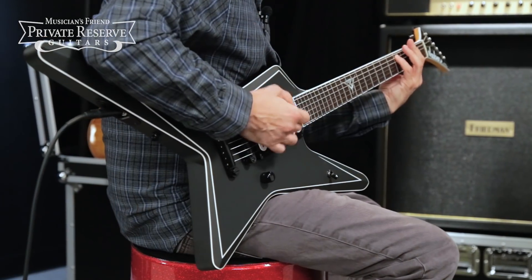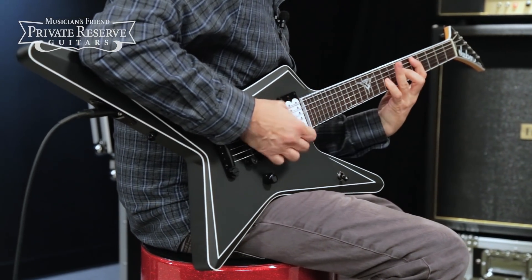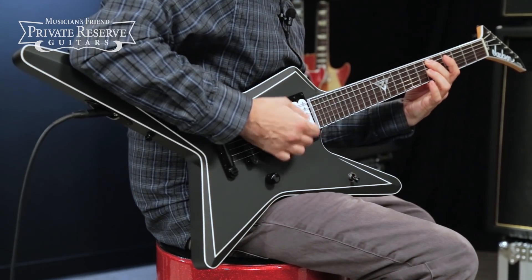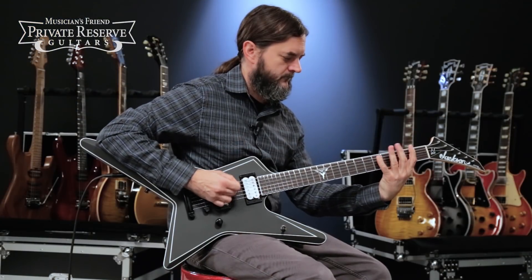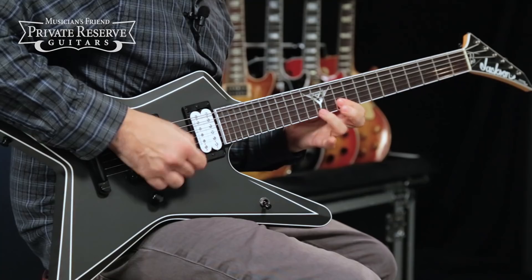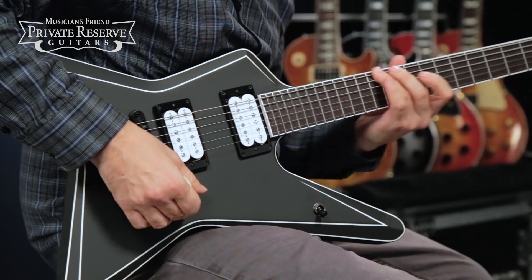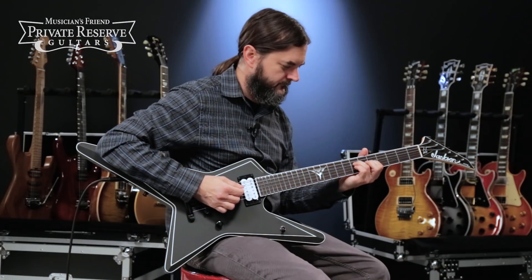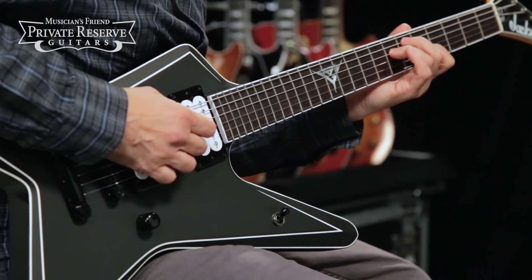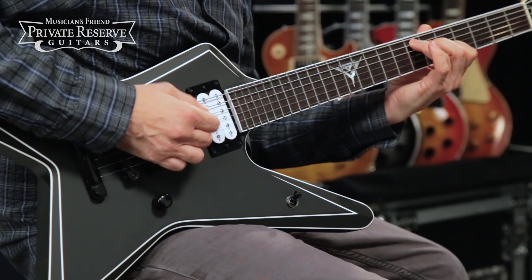Let's check it out. [Guitar demo plays.]